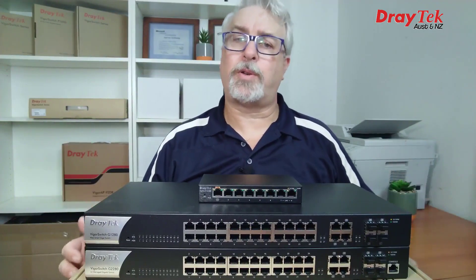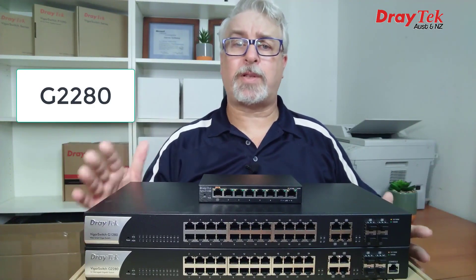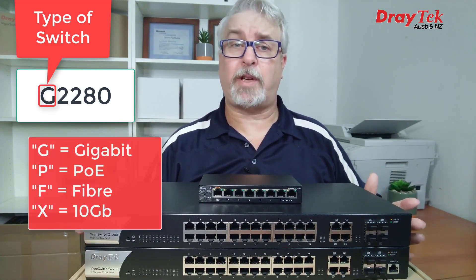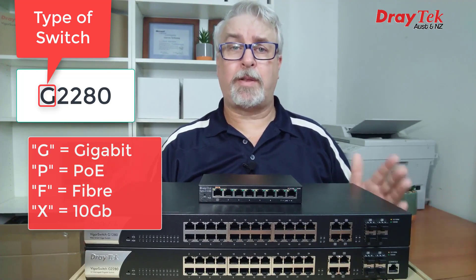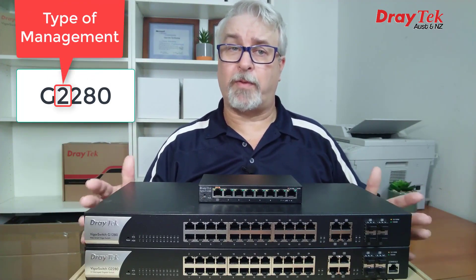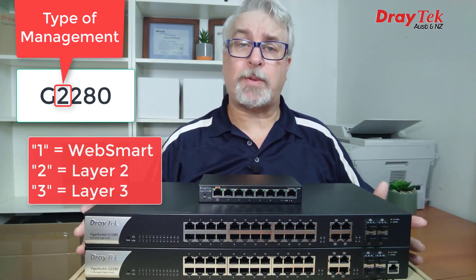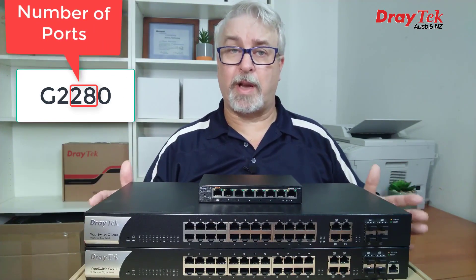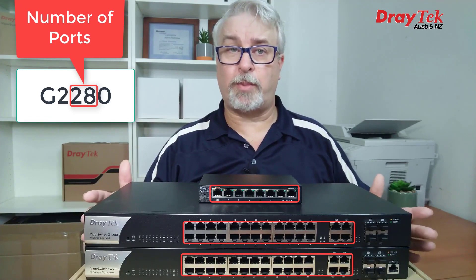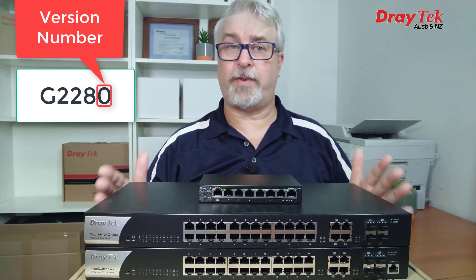A quick note on DrayTek switch product names. The first letter indicates the type of switch: G for Gigabit, P for PoE, F for Fiber, and X for 10 Gig. The next number tells us the type of management — one is for WebSmart, two is Layer 2, and three is Layer 3. The next two numbers are the number of ports, excluding any console ports, and the last digit is the version number.